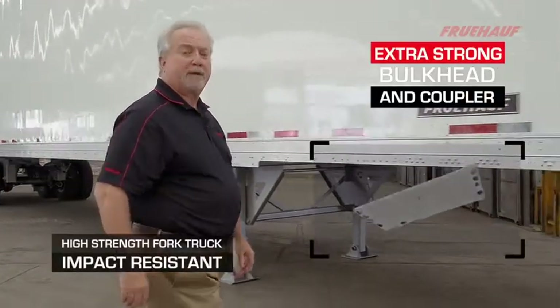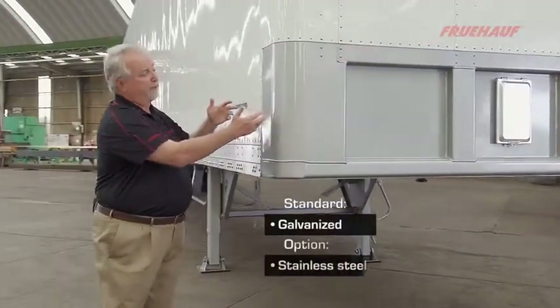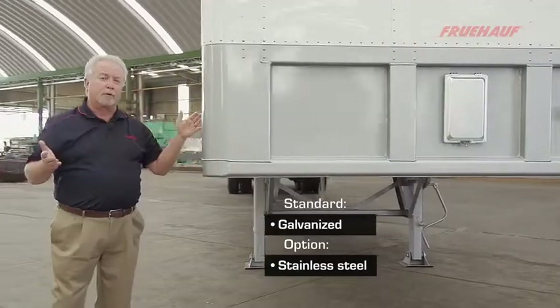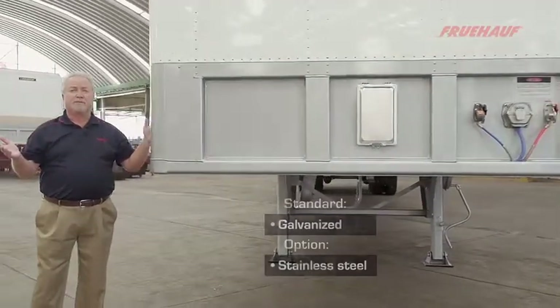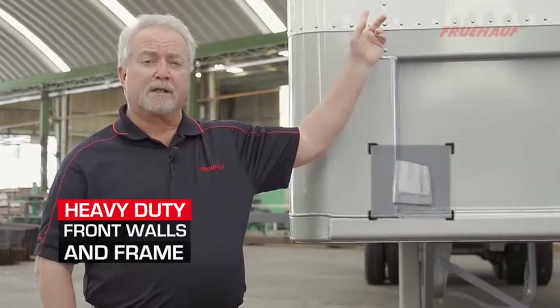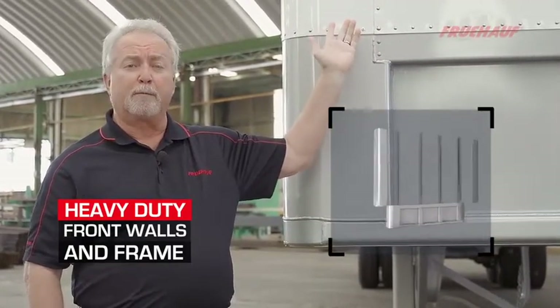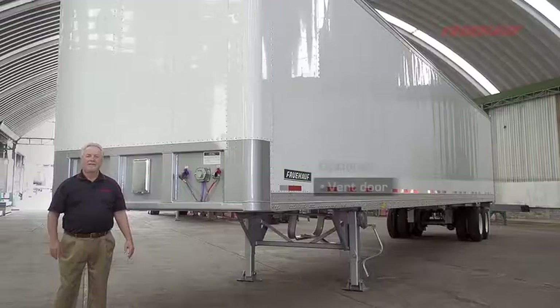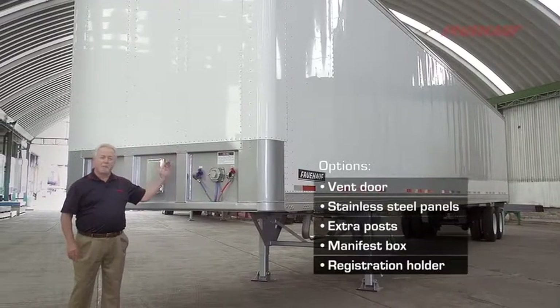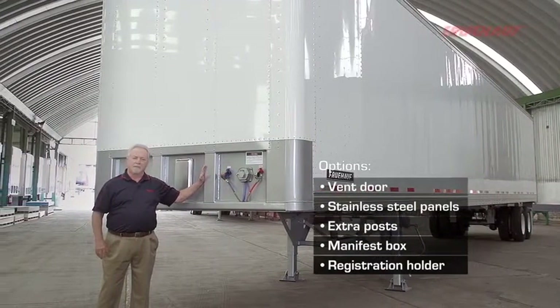Our front bulkhead is made from high-strength steel that's 20 inches high and wraps around the full radius, giving you full protection inside and out. The front wall consists of four 14-gauge high-strength steel galvanized posts attached to 048 aluminum pre-painted white exterior panels. The overall front wall and bulkhead is designed for the toughest operational conditions.